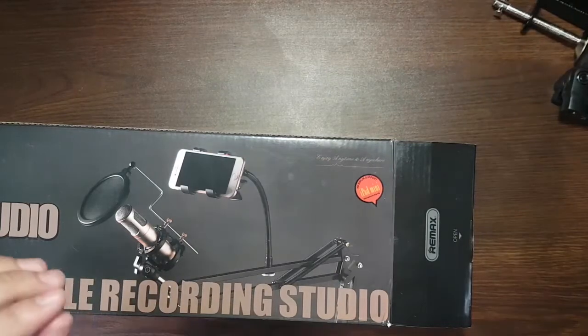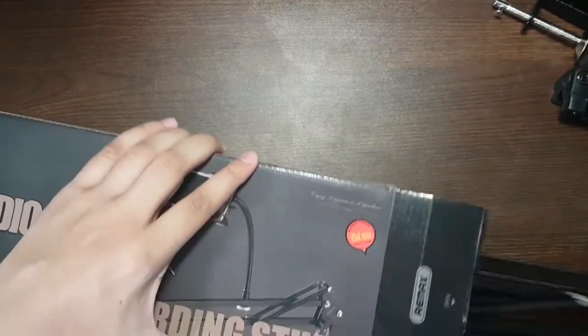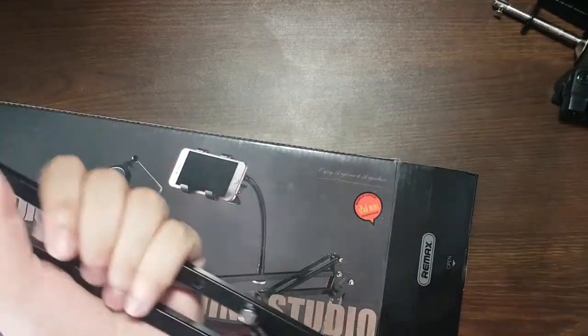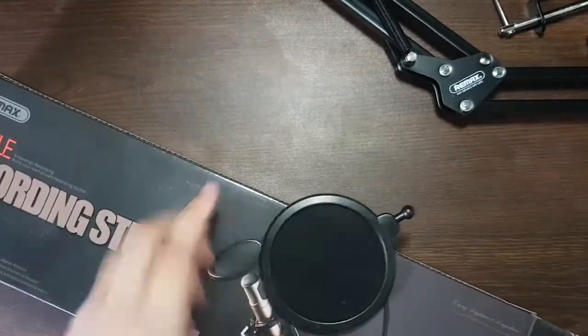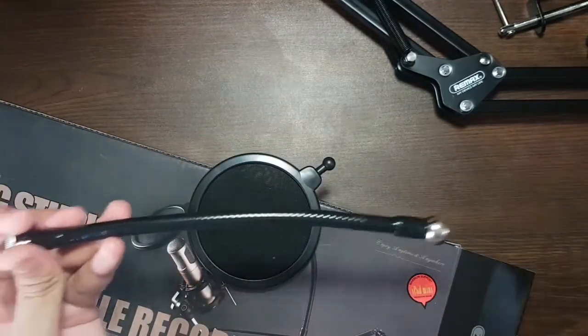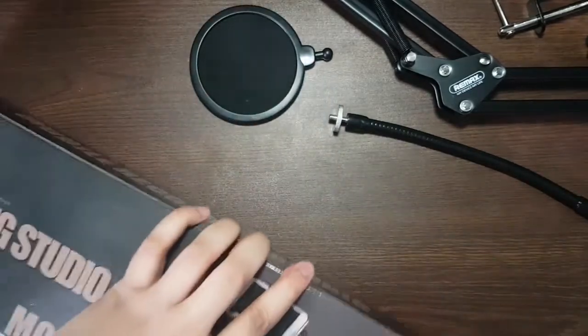Here is the holder for the filter of your mic, and here is the stand itself — it's made out of aluminium so it's very durable, and there is a spring so it will help you move it without any force. Here is the filter, and this black thing is used to hold the phone, and inside it there is also a mobile clip.